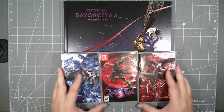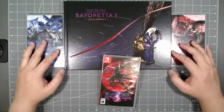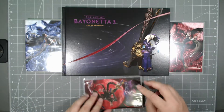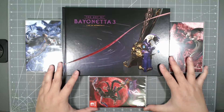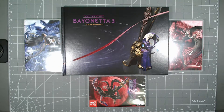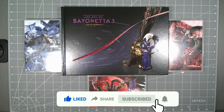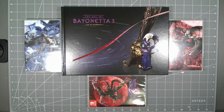So there you have it guys — that is pretty much the unboxing. You get all these wonderful things, so that's it! Thank you for watching; this has been another Tontime unboxing. If you liked the video, hit that like, share, and subscribe button. As always, thank you for watching, stay safe out there, and I'll see you guys in the next video. Peace out!